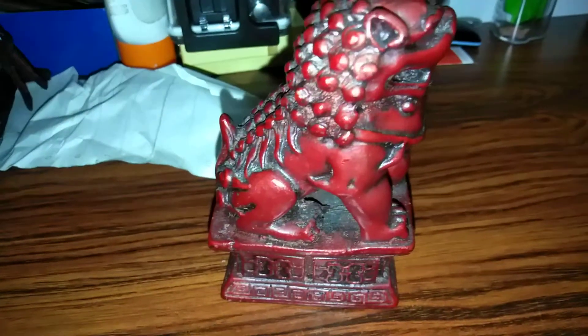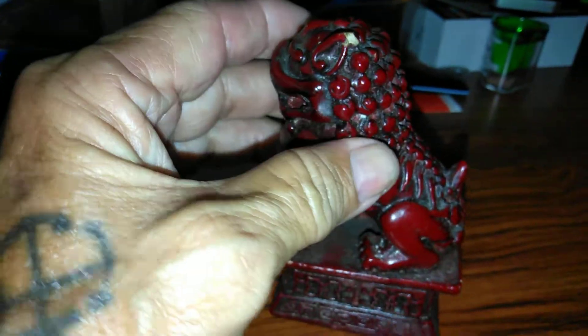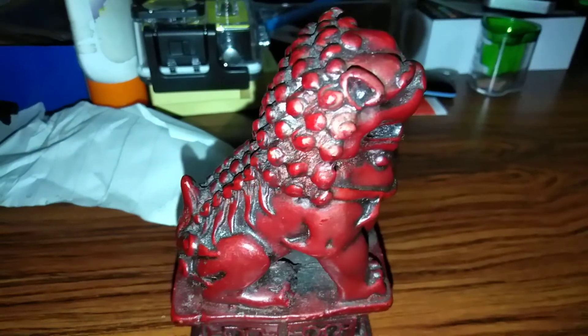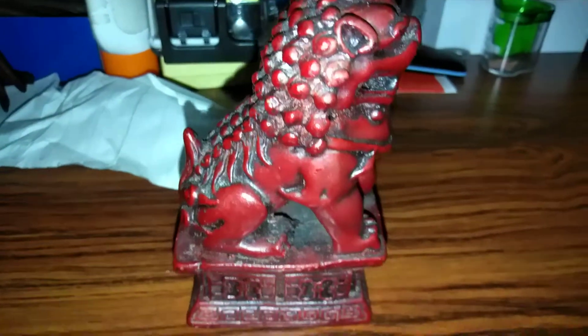There's one thing nice here in the Philippines — you can find a lot of little antiques and stuff like that. I thought I'd throw this out there and see if anybody knows anything about something like this.